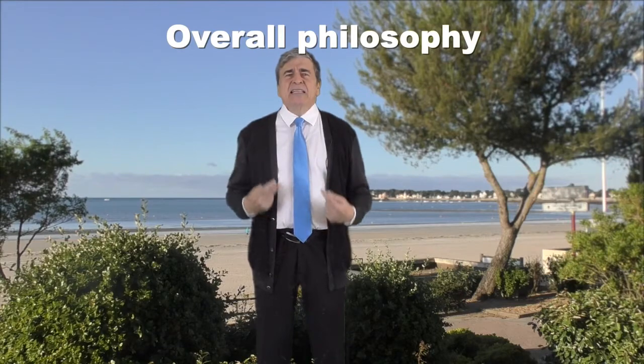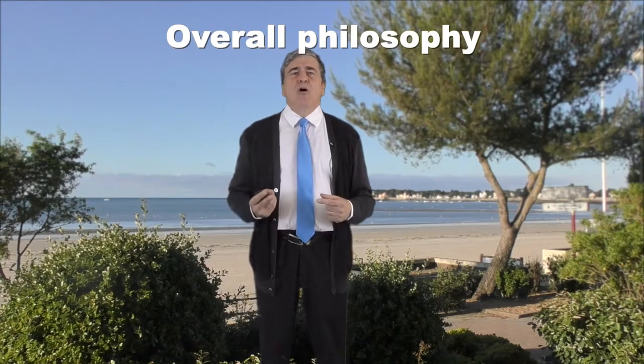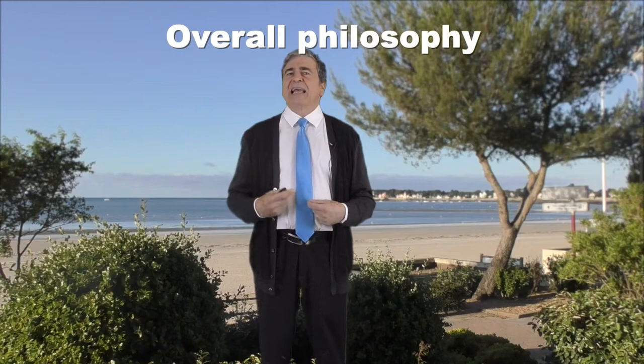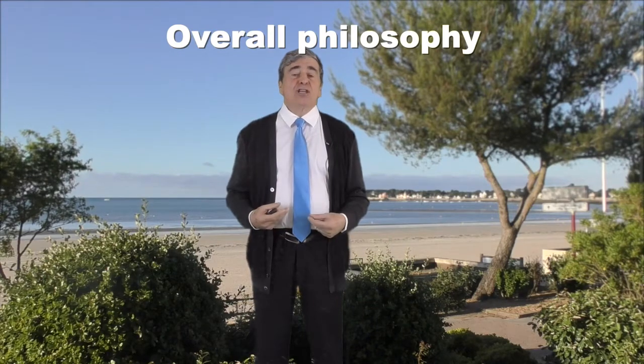Hello everyone. You now know that the best way to treat a patient with macular edema is to induce EGFR stimulation by removing the Müller cell hand feet during the ILM peeling. Here are some surgical tips to make your surgery easier and to avoid complications. This is my philosophy: to do perfectly what is necessary while avoiding everything that is not essential, which could complicate the gestures and increase surgical trauma.